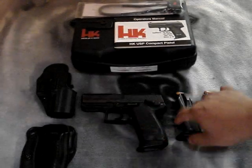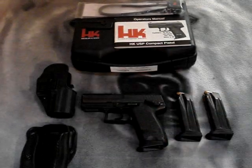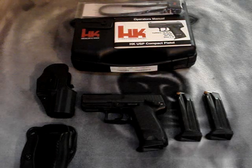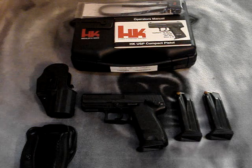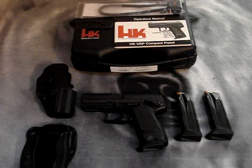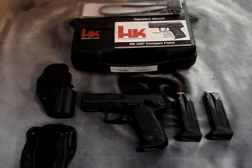I have Tru-Dot Tritium night sights on it. It weighs in at 1.47 pounds without the magazine, and 1.71 pounds with the empty magazine. The magazine capacity is 12.